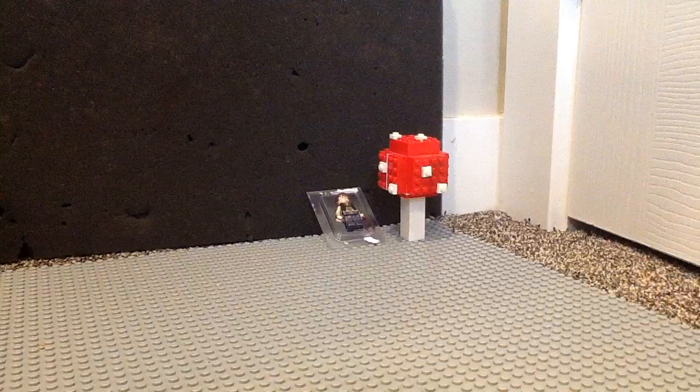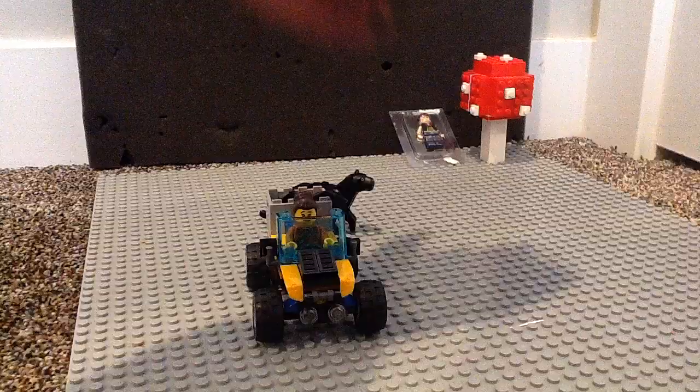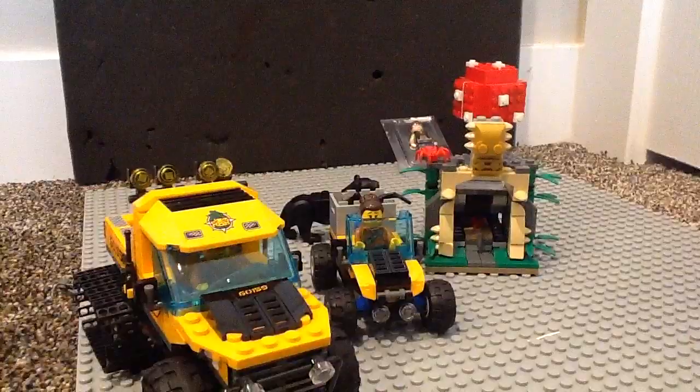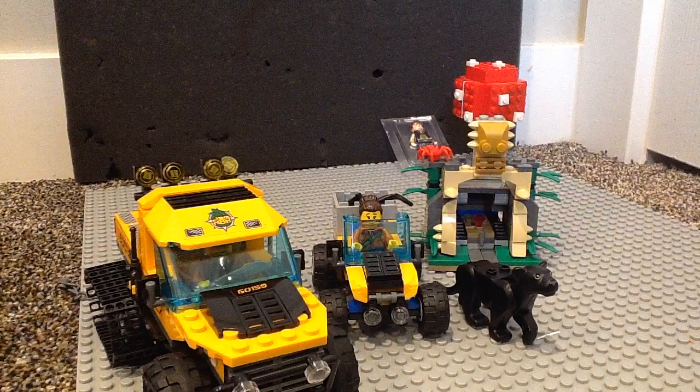Anyway, moving on to the final verdict. I think this is a really good set. For $32, I would rate this a B — it's a very good set and feels good enough. Sure, I wish they expanded on it, but what you get is really good. For $25, I would rate this a B+. This is a great set for $25. Anyway, I hope to see you all next time. Goodbye.